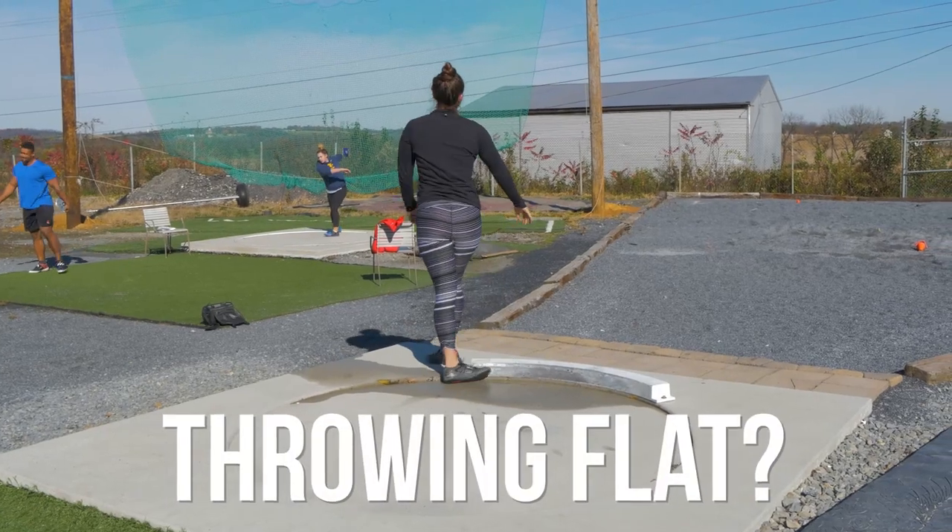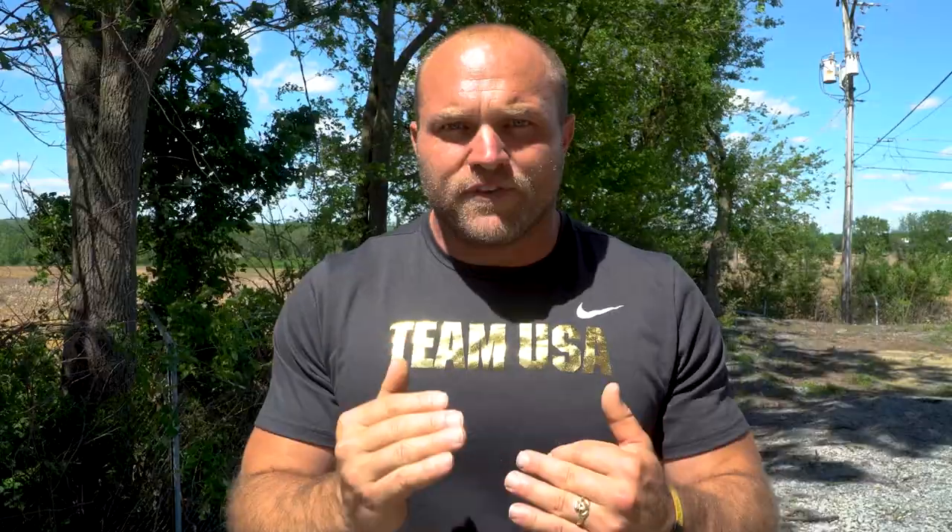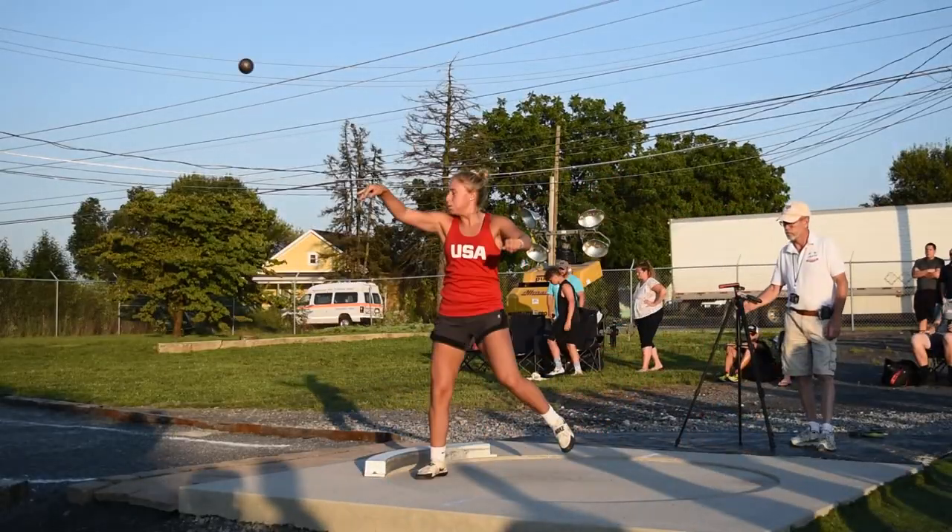Over the last decade we've dealt with a lot of throwers that have come through our doors at Throws University and at Garage Strength where they've thrown flat with the shot, especially the rotational shot technique. Oftentimes when we're doing the rotational technique our athletes get to the front and they might be very flat, especially when they're first starting off. We've troubleshot all of these problems and come up with four key factors.